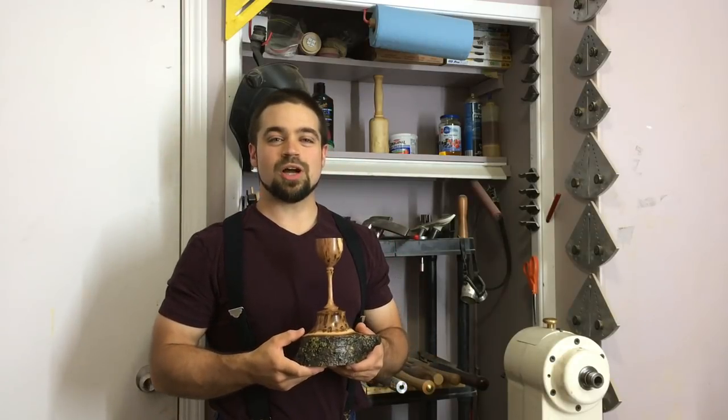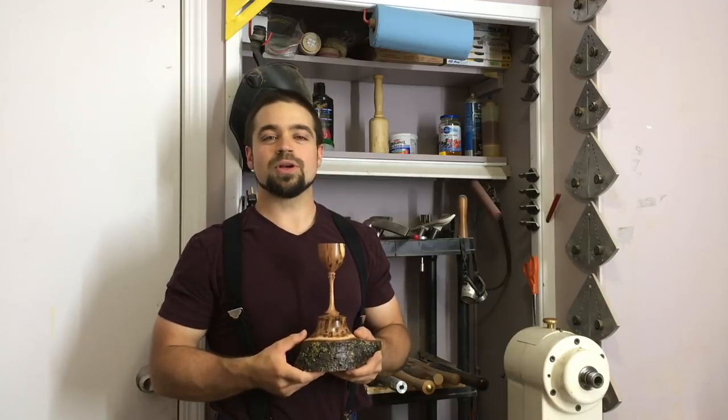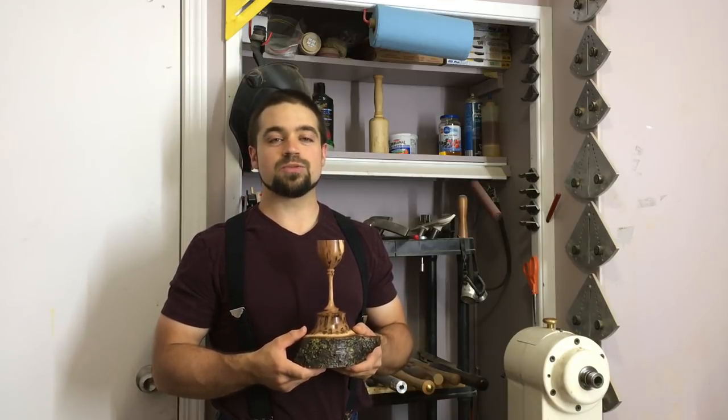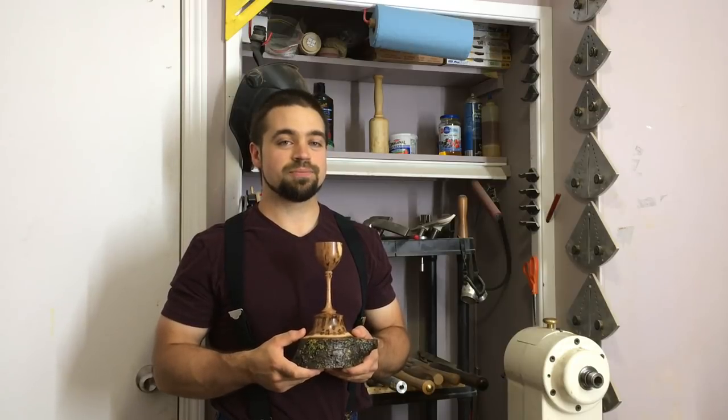Hey everybody, welcome back to my shop. This week we're going to turn an emerging goblin. Please remember this is not an instructional video and is meant for entertainment purposes only — your safety is your responsibility.